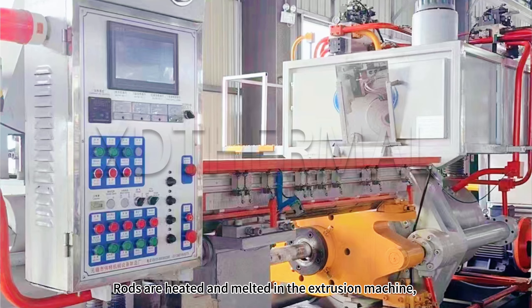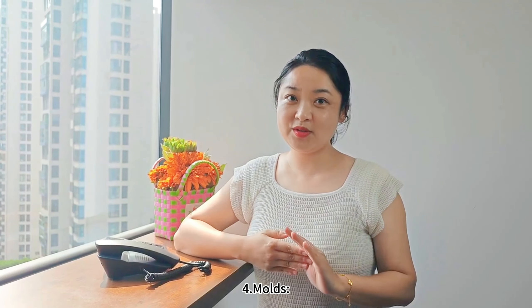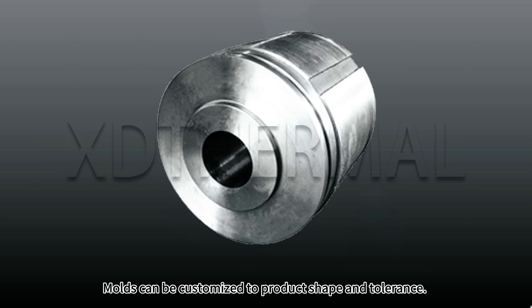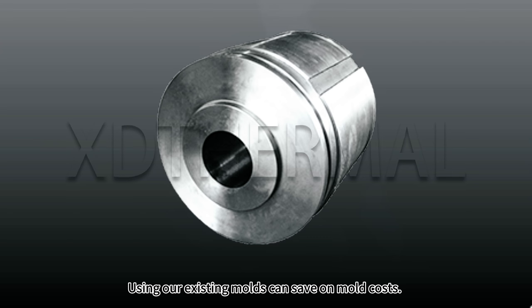Point 3 — Key forming steps: Rods are heated and melted in the extrusion machine, then formed through a mold. Mold and temperature control are critical. Point 4 — Molds: Molds can be customized to product shape and tolerance. Using our existing molds can save on mold costs.